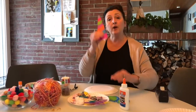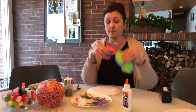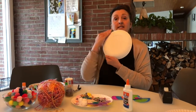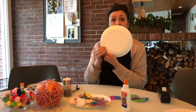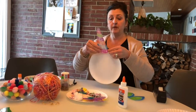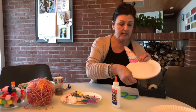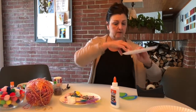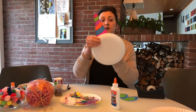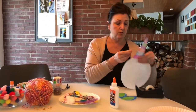Now that my horn and ears are colored and cut out, I'm going to attach them to my paper plate. I have one paper plate and I'm going to turn it upside down so the puffy part is facing me. I am going to attach my horn by putting it underneath and use a little tape to secure it. Here's what it looks like underneath and from the front.